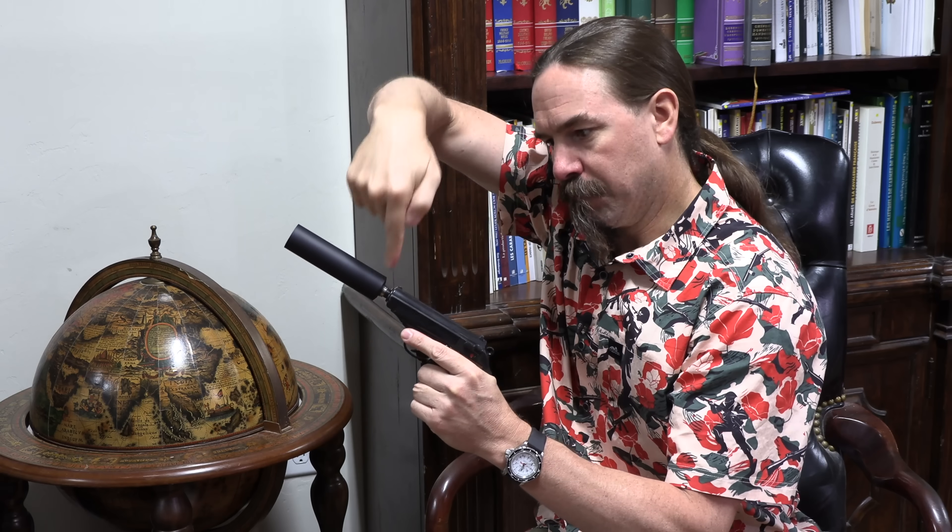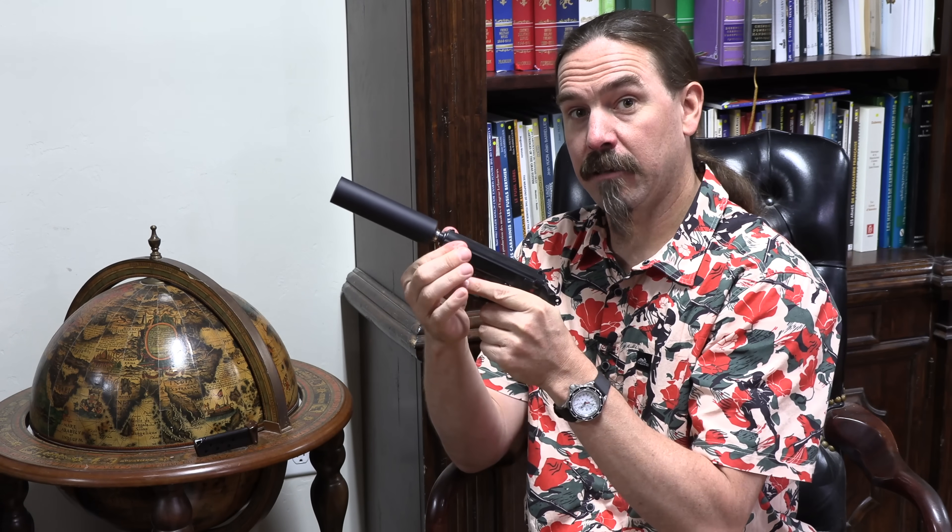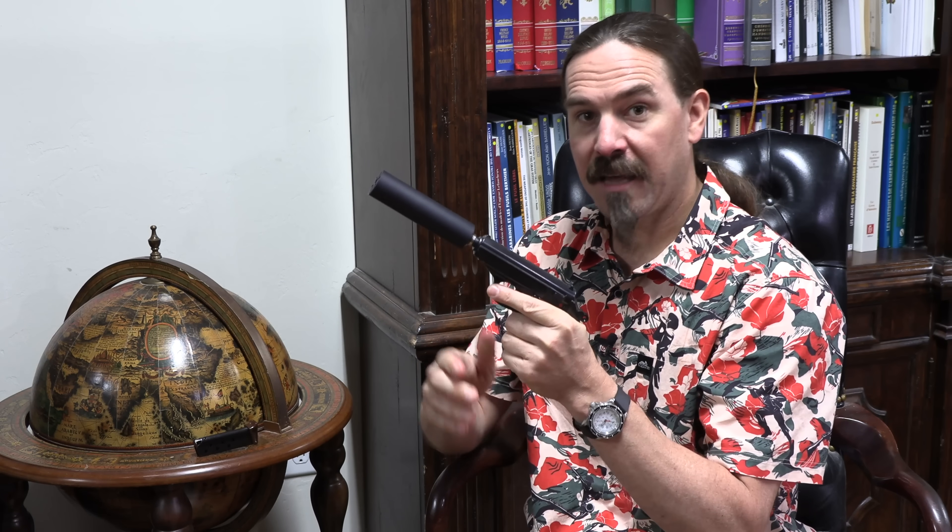In a simple blowback gun, the barrel is fixed to the frame. The pistol operates simply by the cartridge case acting as a piston, pushing back against the breech face and in turn the slide, cycling it back. There's no complication — if you have a gun with a fixed barrel, you just thread a suppressor on and you're good to go.